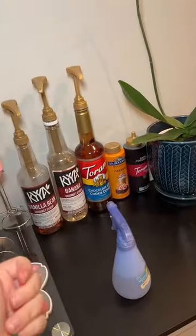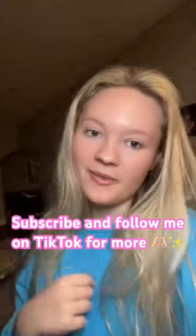I hope that was helpful. Make sure to follow me for more Nespresso tips and coffee recipes.